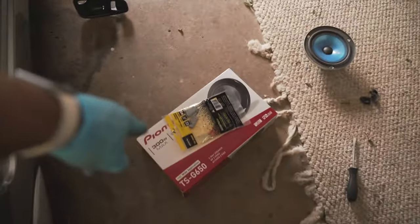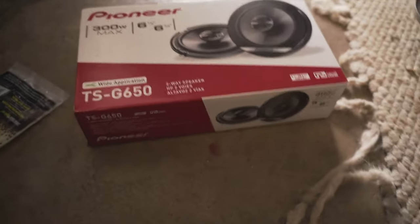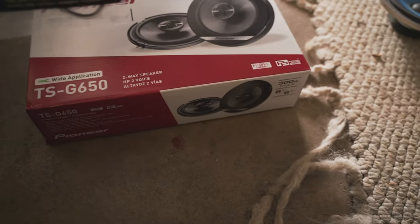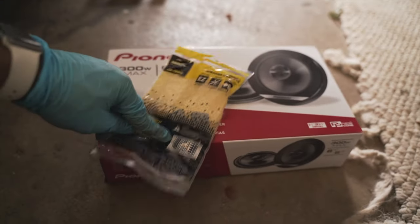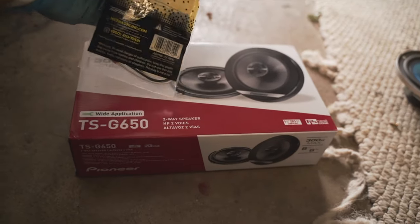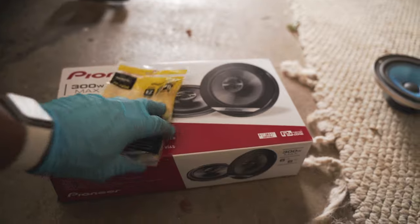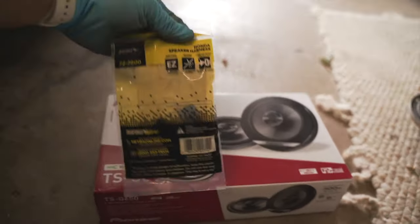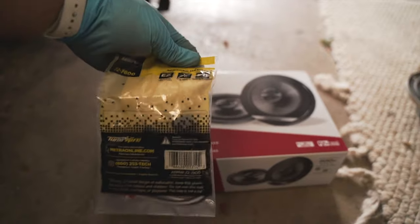So as I showed you in the beginning of the video, these are the Pioneer TSG-650s. And this is a Honda speaker harness — this is pretty much standard for all Honda speakers. It says it fits from 1990 Hondas and up, and it said it's going to fit this. Hopefully it does. This stuff is easy to find — they had it at Best Buy with plenty on hand.